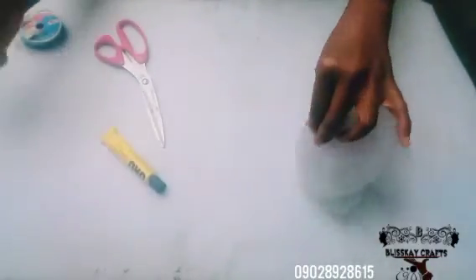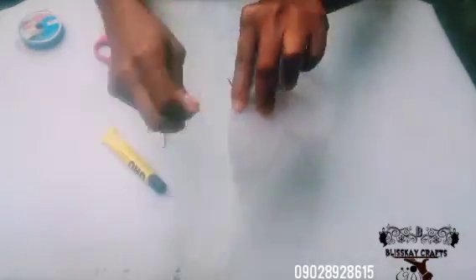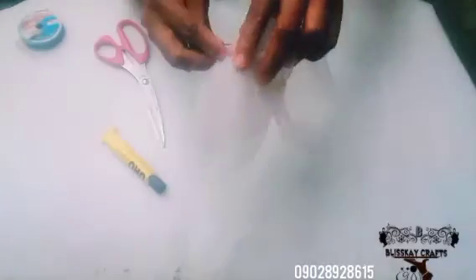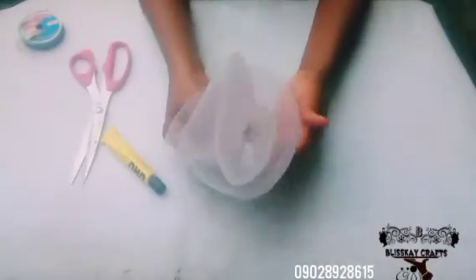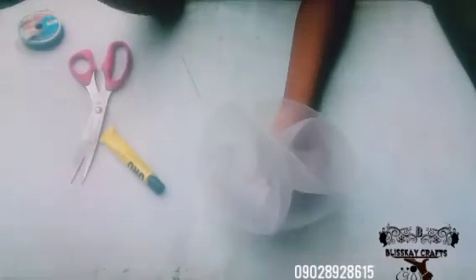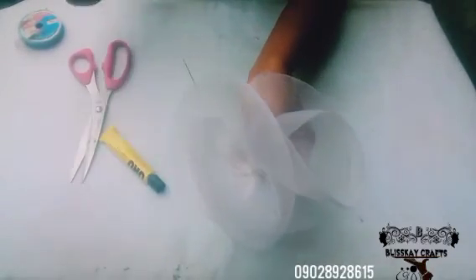I'm still tacking down because I want this to stay properly. When you're done sewing, tie it down very well, and with your scissors cut out the excess thread. Can you see? This is the way it looks. Thanks for watching, bye!